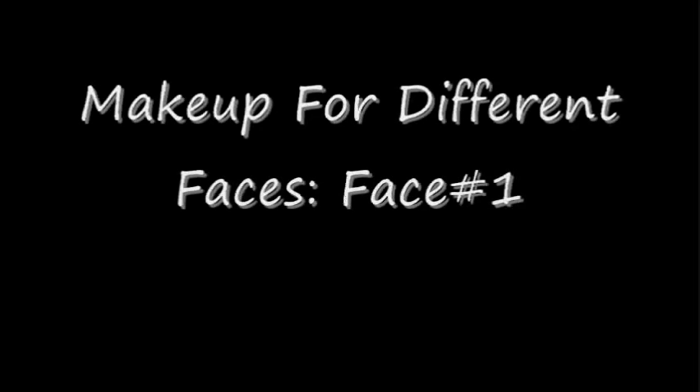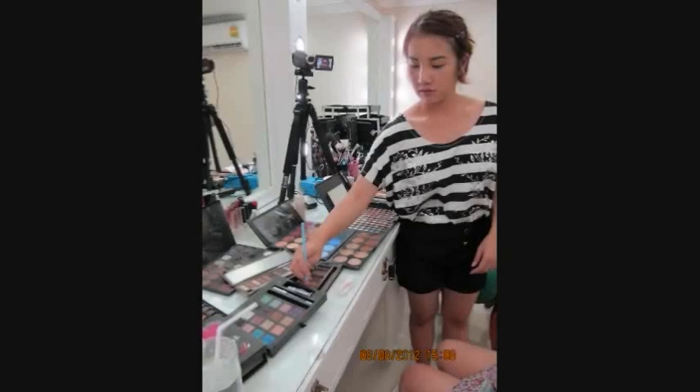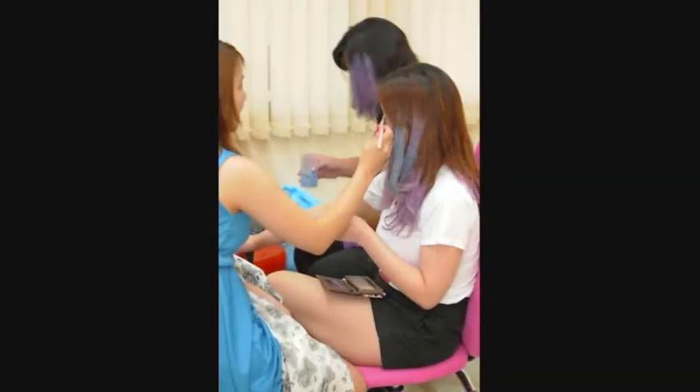I'm a guest makeup artist at 4Women Beauty Complex, so I thought it's a good opportunity to show you guys different makeup on different faces. Face type 1 will be modeled by Fa.